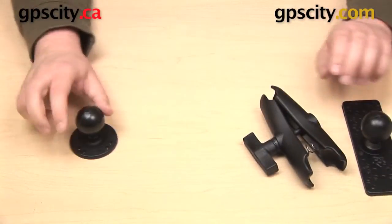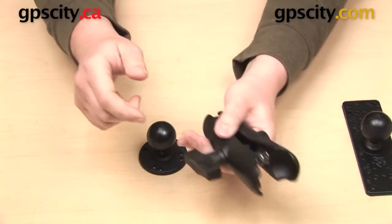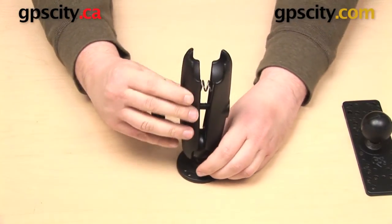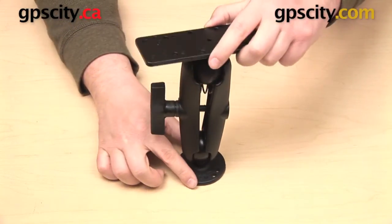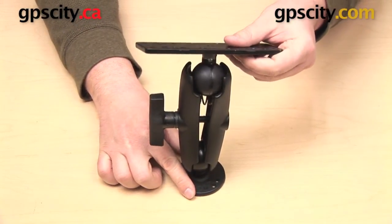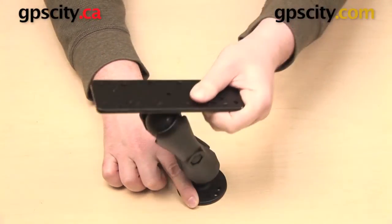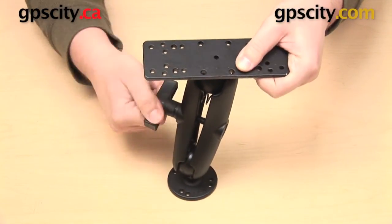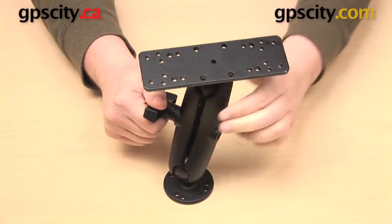Assembly for this mount is very simple. You can get your base mounted wherever it's going to go. Your standard length arm can go right onto the base, and then your electronics plate — the ball on the bottom of the plate — can go right here into the open socket. From here you can make adjustments to your mount and position it however you want. When you are happy with the positioning you just need to tighten up the knob on the side of the arm and this is going to hold its shape.